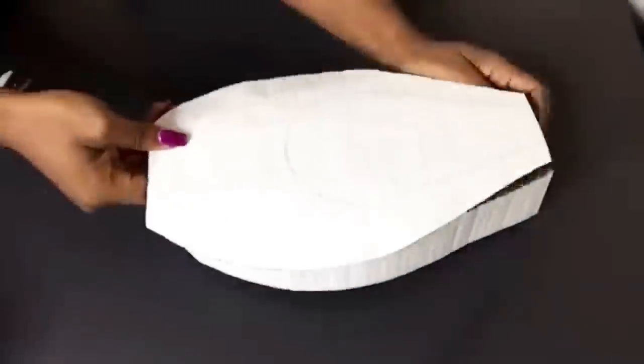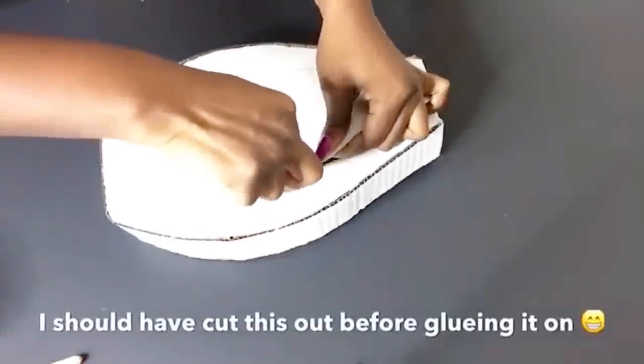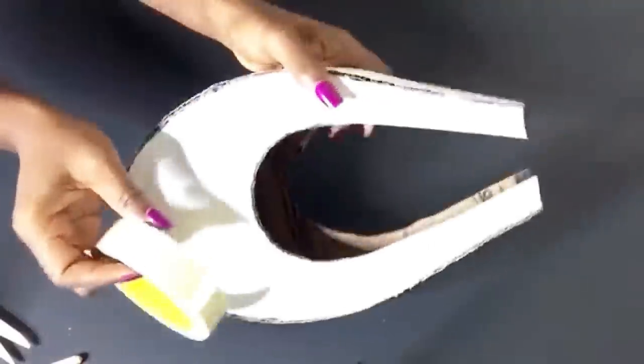The next thing that I did was to take the other part and I glued it at the top, and now I'm going to be using my exacto knife to carve out the middle part. This is going to be way easier if I had done it before gluing it on. This was just a last-minute decision to change the design. Now I'm going to be covering up the edges with tape.